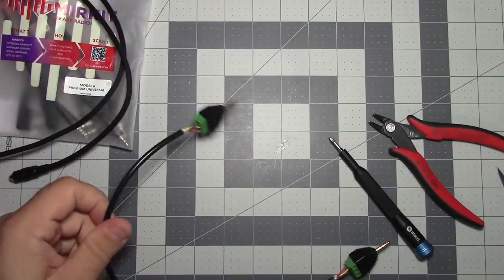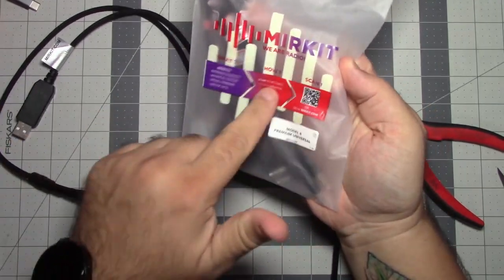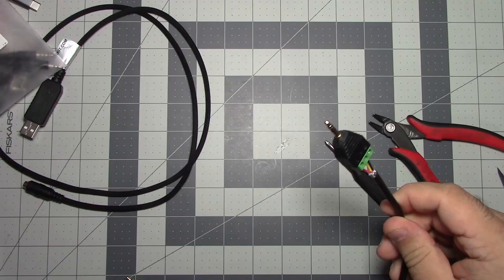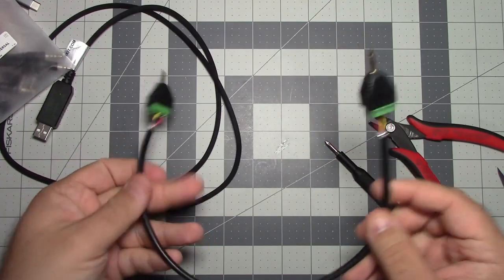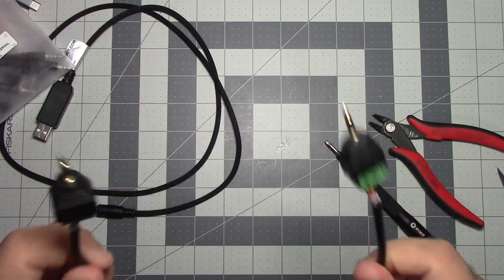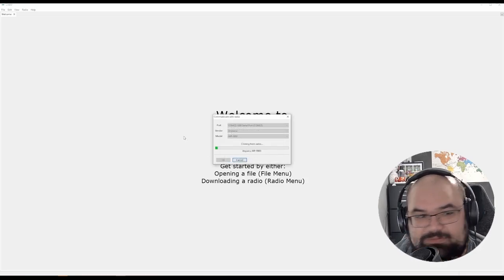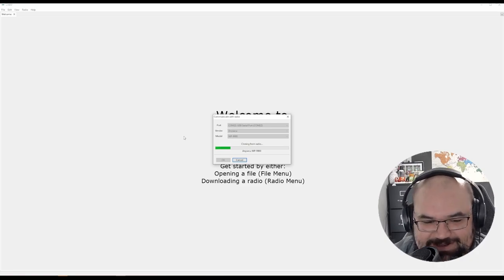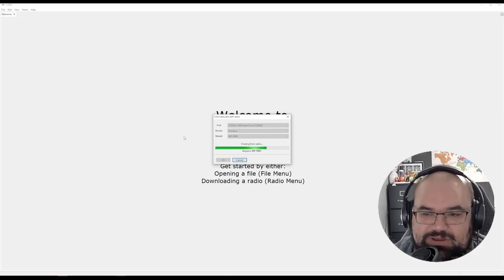I just had a thought — if the cable ends they provide didn't work for the radio I was using, why don't I just make my own that plugs into it? I believe this is the right pinout — it's just a straight-through 3.5mm cable for the AnySecu WP-9900. We have our radio on, our new cable plugged in, and look at that — it's working with our own cable that connects to this. I think that's really cool. If you get this, it covers most of your radios, and if you've got an odd radio with a different cable, you can probably make one or find something that'll plug into it.